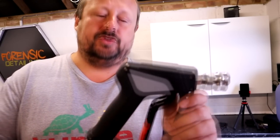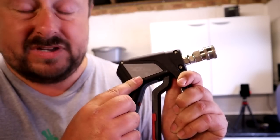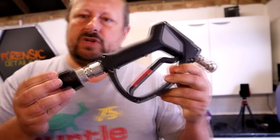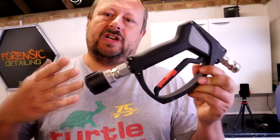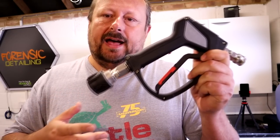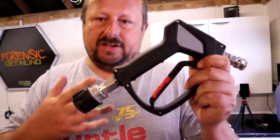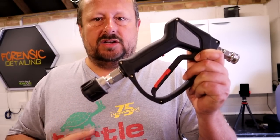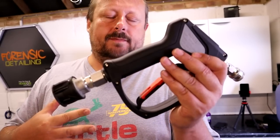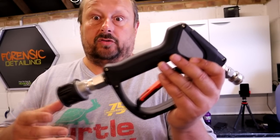Welcome back to the Forensics Detailing channel. Today we are reviewing the MTM Hydro SGS 35, which is a pressure washer gun that you can attach to your pressure washer system. This is brand spanking new — I've never attached it to my system, it's dry as a bone, it's never been tested, so what I'm filming is my very first impressions of it.